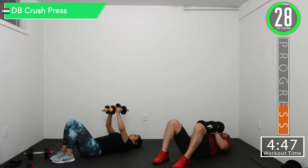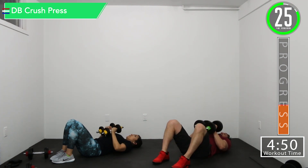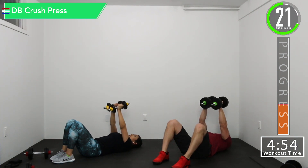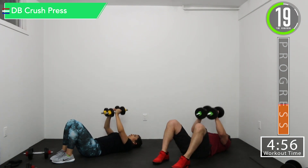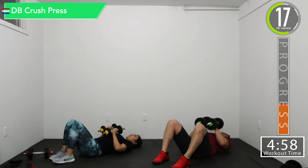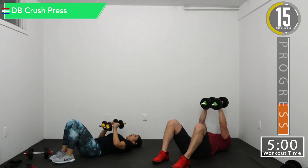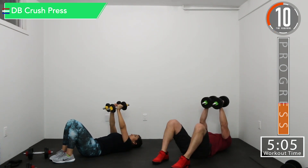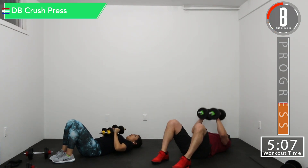Put them together. Down and up. Down and up. There we go. Should feel those triceps kind of catching on fire from doing the extensions. 10 seconds left. Let's push it. Push yourself.